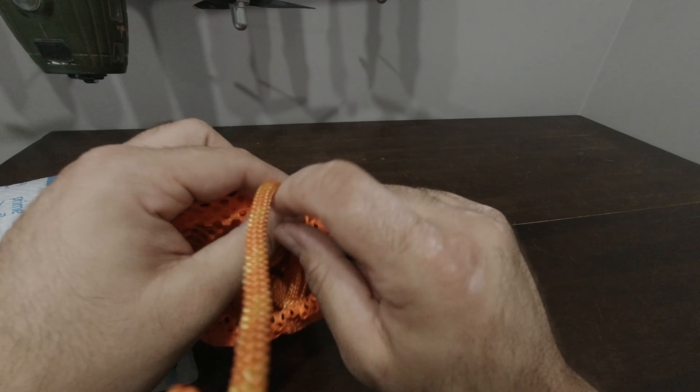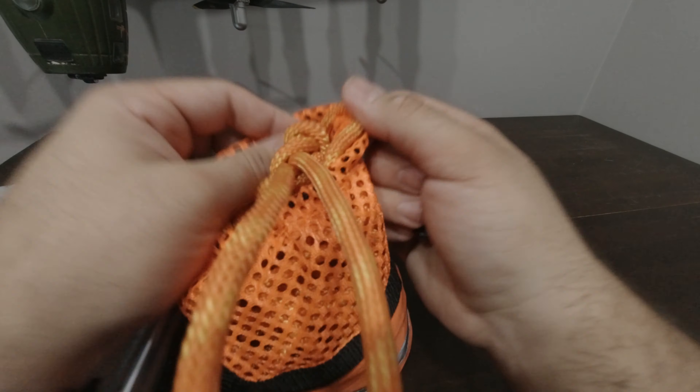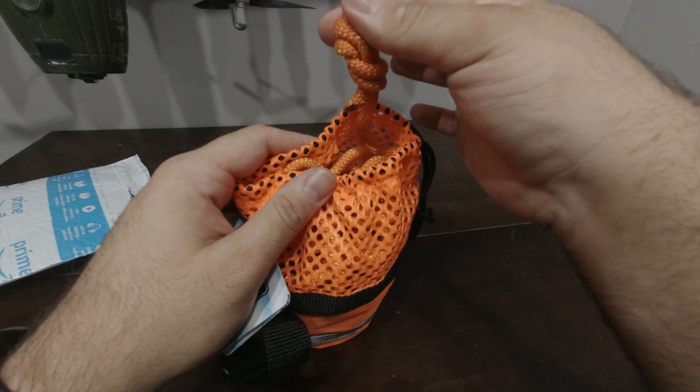Give it a good stuff when you get a bunch in there so it settles properly, and then just continue feeding it in.